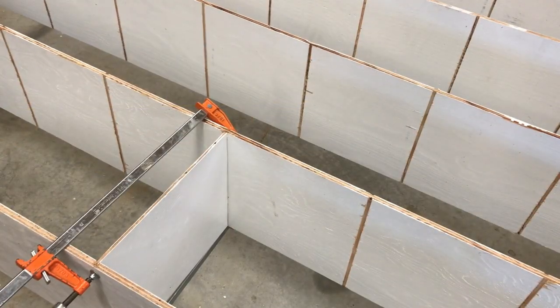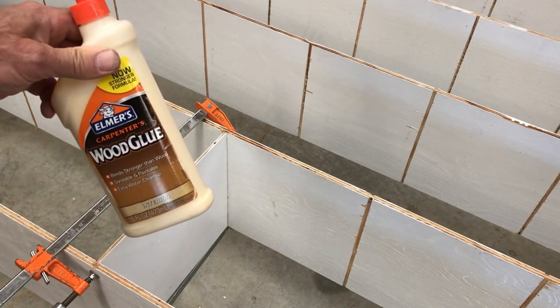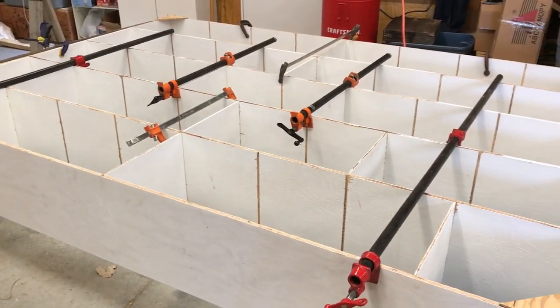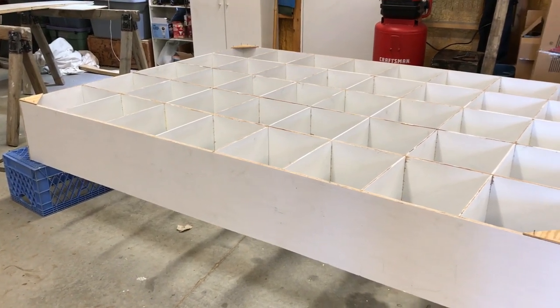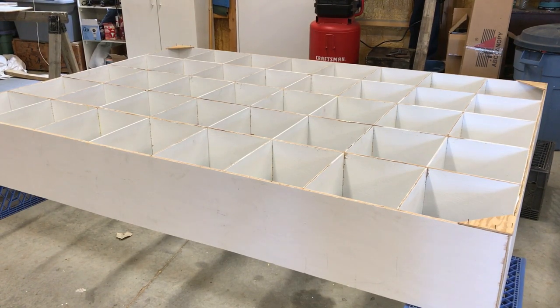Here's the first of 35 vertical dividers for this shelf unit — glued and clamped in place. I'm using Elmer's carpenter's wood glue. It's always good to have a lot of clamps. Got all of the dividers in. This unit is ready to flip over and put the backing on. Incidentally, this is only half of the shelving — there's going to be two shelves the same size as this, back to back.